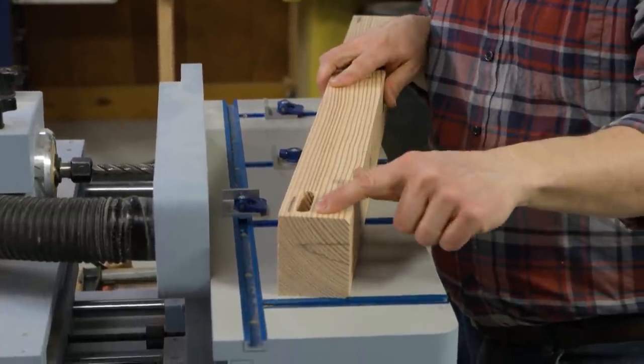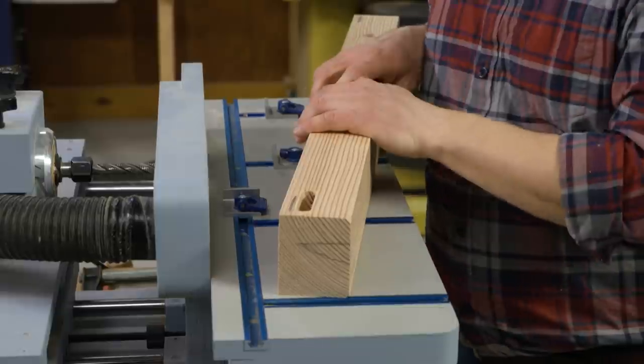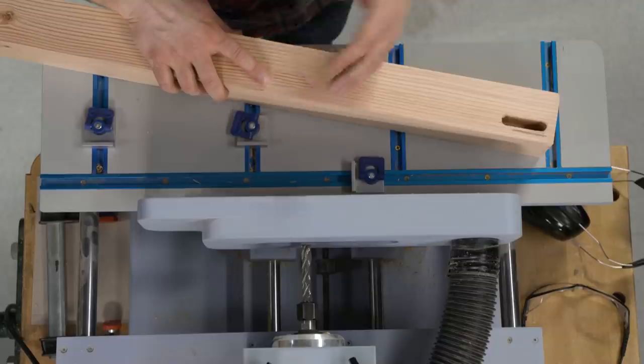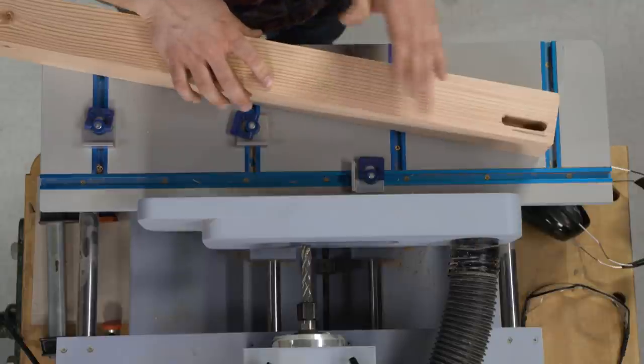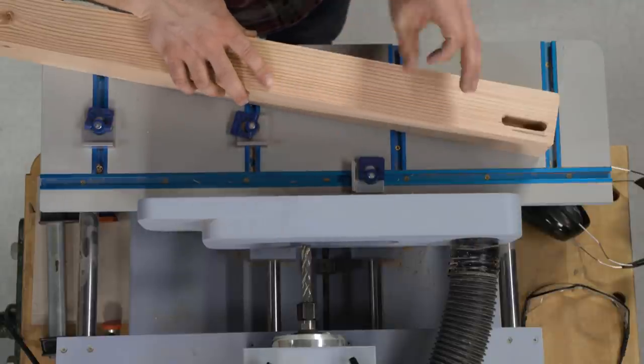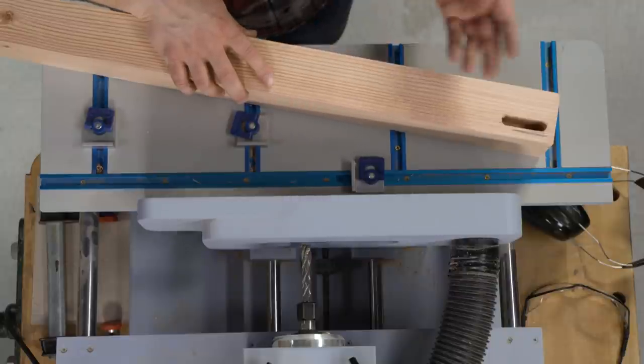Here you can see the mortise — it's all cleaned up, looks really great, and the dust collection works great on here too. Mortises like this are the standard way of doing it with a router. I need to alter the setup on the machine just a little bit in order to cut the mortises on the ends of the rails, and I'll show you that next.